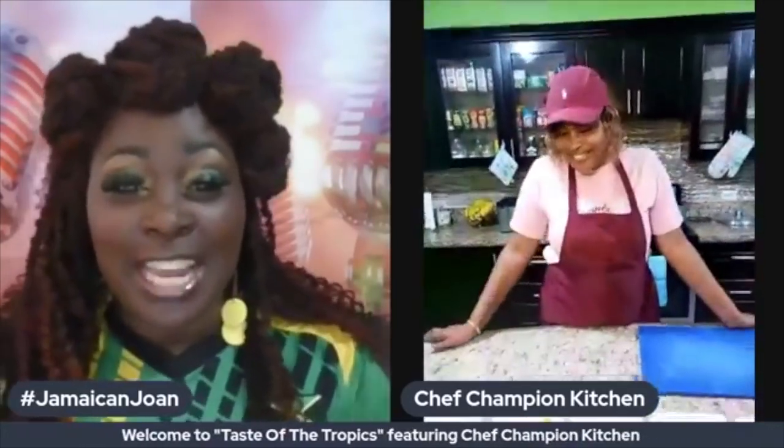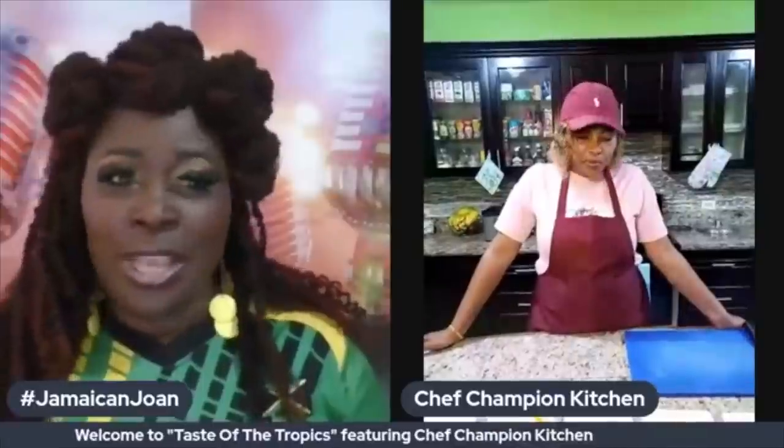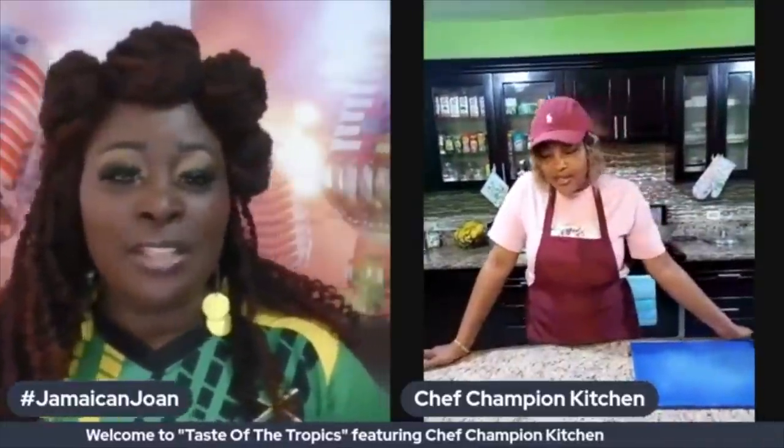Tonight we are coming out of Chef Champion's kitchen in Kingston, Jamaica, featuring his amazing wife, Chef Janet Jackson. Chef Janet, how are you today? I am doing fantastic. I'm even more excited about our premiere last week — the reviews from the YouTube playback were amazing. Facebook did pretty well too, we got a lot of viewers, so I was really proud of the turnout.